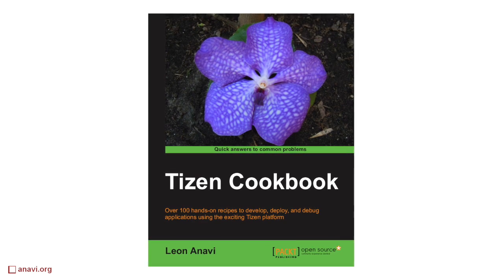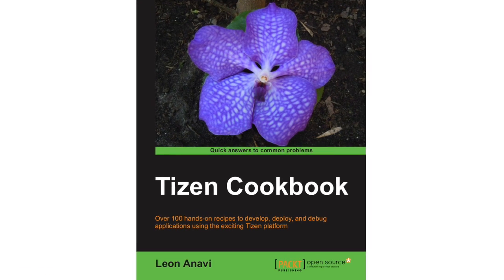For more information about Tizen, check the Tizen Cookbook from Packt Publishing. Thank you.